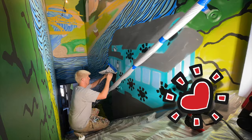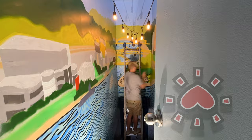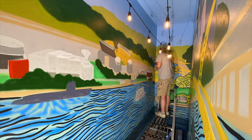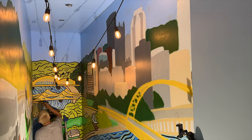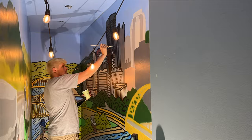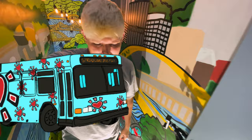Another day of painting today. I'm flying solo and I'm hoping to finish everything up today. We're about 50% done with the outlining. Unfortunately we're not finishing this one up today — we'll be back again tomorrow to get it done.